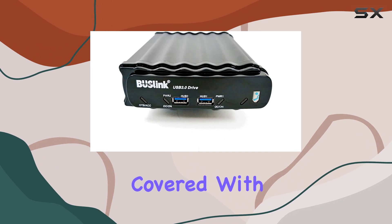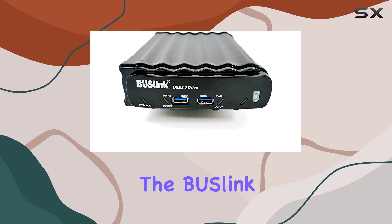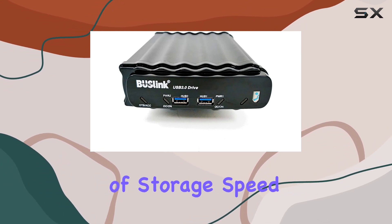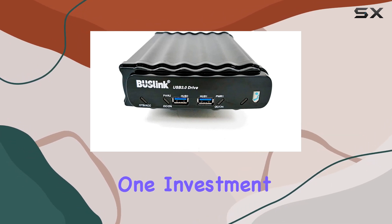In terms of connectivity, it's got you covered with USB and SATA interfaces, offering versatility for various devices and setups. Overall, the Buslink 12 terabytes USB 3.0 external desktop hard drive with two-port hub is a powerhouse of storage, speed, and convenience. Whether you're a professional or a casual user, this is one investment you won't regret.